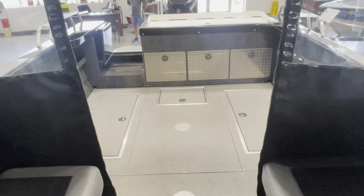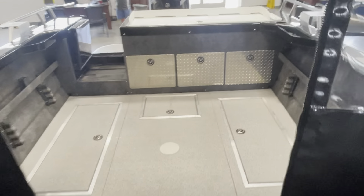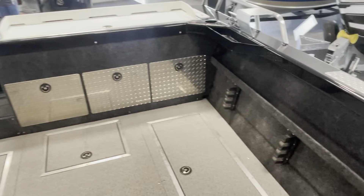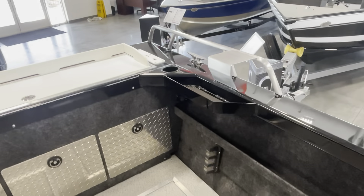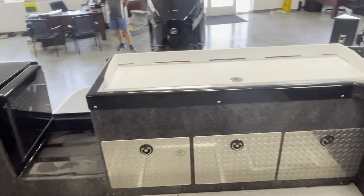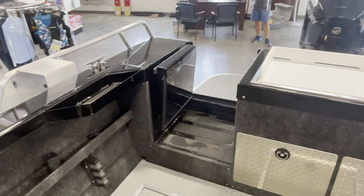When Thunderjet re-engineered these boats, you'll see it's got a shorter nose than most, so you get a really spacious cockpit and back deck area. If you have any questions, please give us a call and ask for one of our sales guys. We also have price and specification sheets available on request. Thank you.